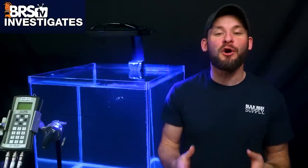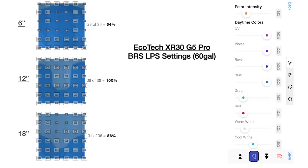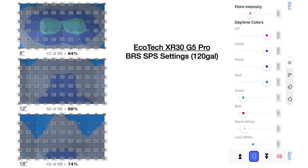This is one major improvement I've personally noticed over an undiffused G4 Radeon. But before I give too much away about my overall thoughts, let's first get to the meat of today's testing and share our BRS recommendations for photo period length, spectrum settings, and intensity settings — both for our LPS tank type and our SPS dominated tank types for each of our 60 gallon and 120 gallon test tanks.